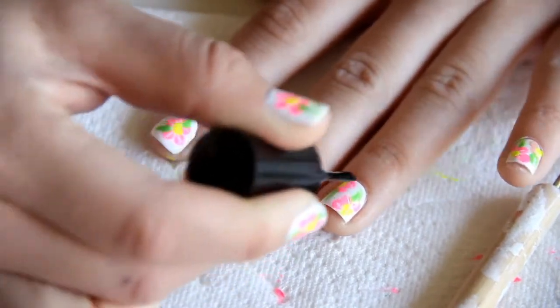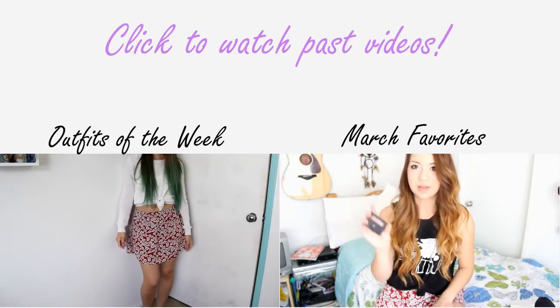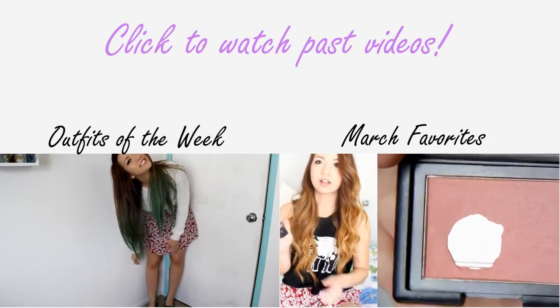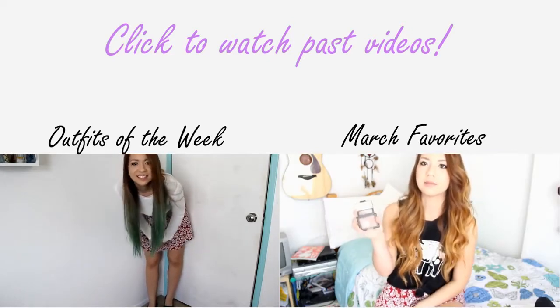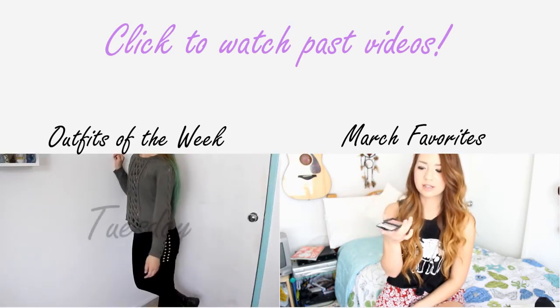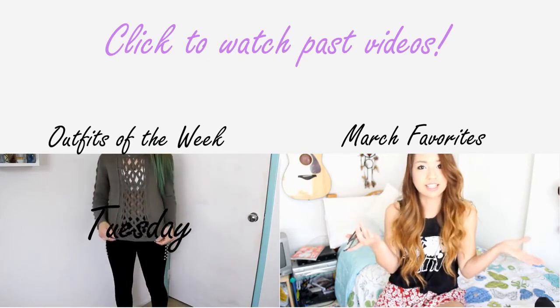I started using it the other day — this is the e.l.f. Tickled Pink, and I believe these are only like $3. It's basically just a really light pink color, and it has hardly any shimmer, so it's basically just a matte light pink, and it looks good for a lot of skin tones.